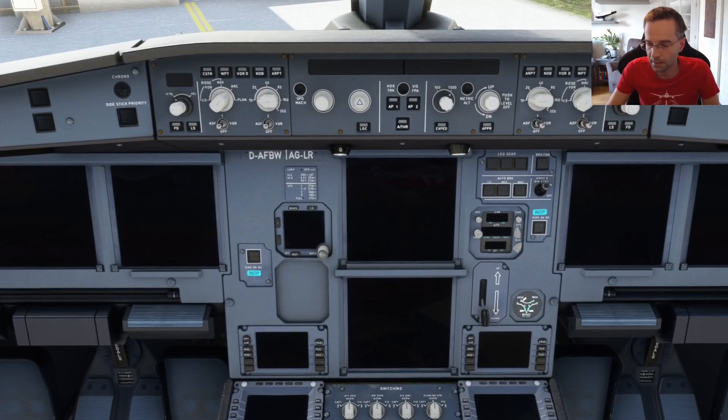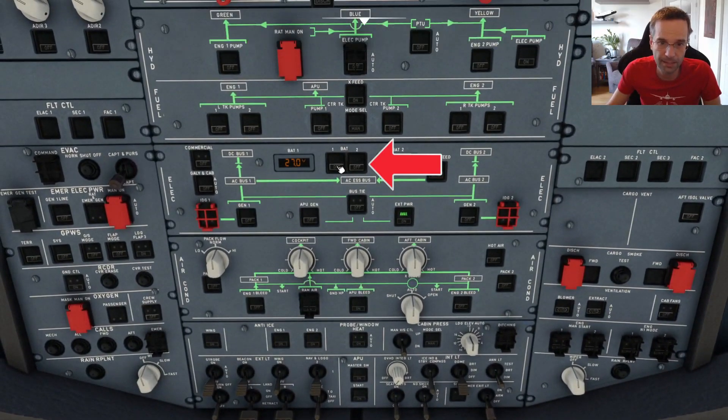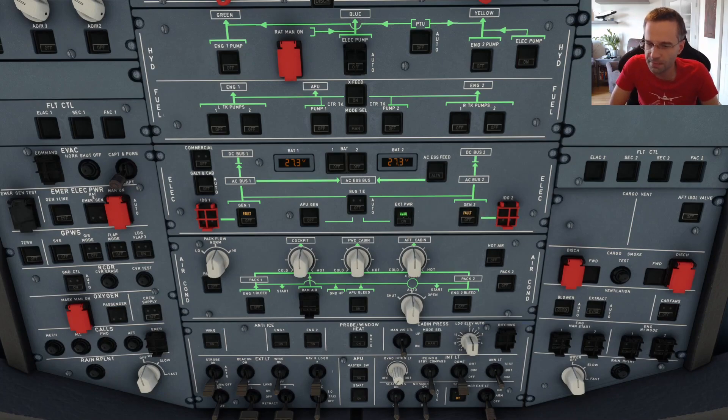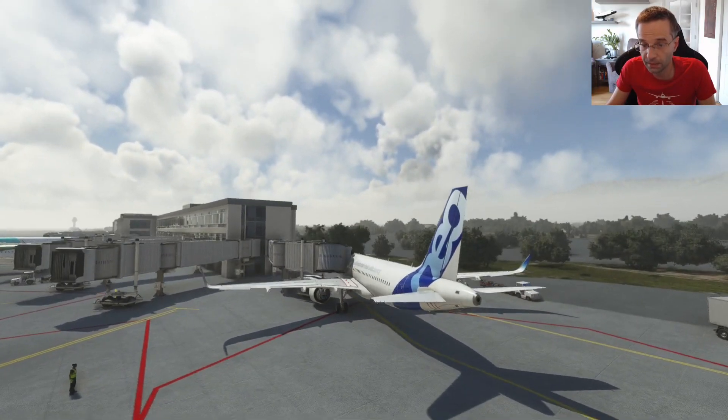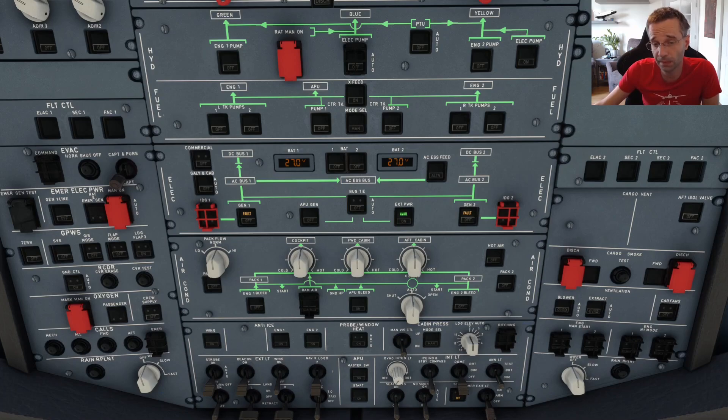Let's start bringing some power online by going to the overhead panel and turning both batteries on. At this point you've got a choice: you can either turn on the external power by pressing this button right here — external power seems to always be available in Flight Sim no matter where you are — or you can turn the APU on and skip the external power step. External power means the airplane is connected to the ground by a wire giving you electrical power, while the APU is the auxiliary power unit at the back of the airplane that gives you cockpit power and runs the air conditioning. Personally I like to do both right away since it's one less thing to worry about later in the startup procedures.